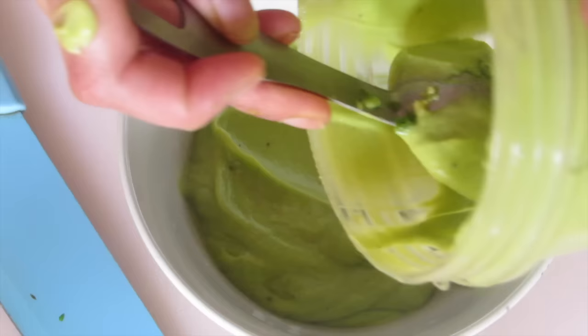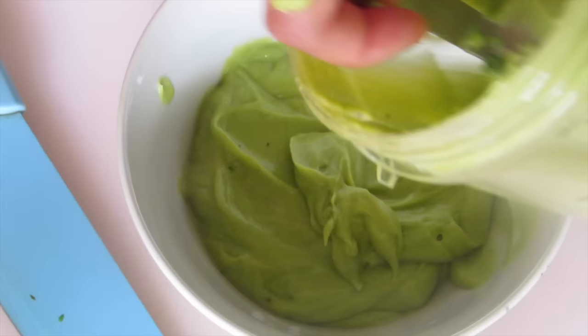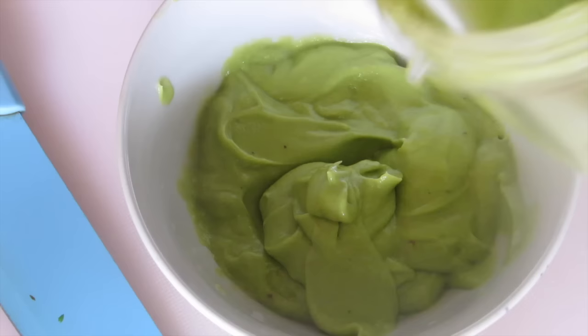Let's transfer it into a bowl. So now it's time to apply the mask. Take a wide-tooth comb and brush your hair to make sure there are no tangles. Also wear a t-shirt that you don't care much about, because this is going to be really messy.